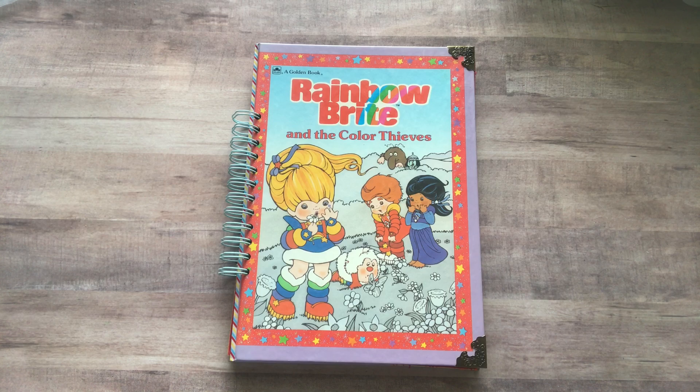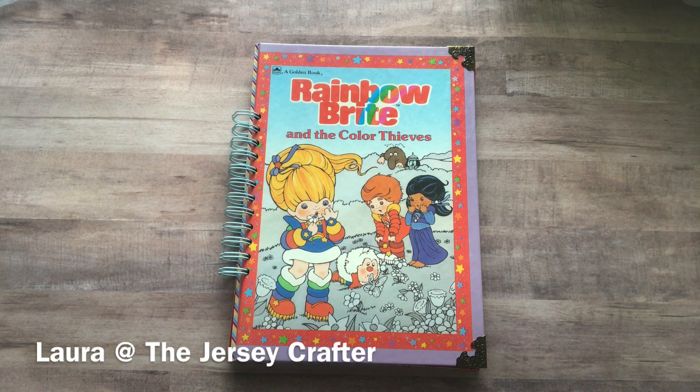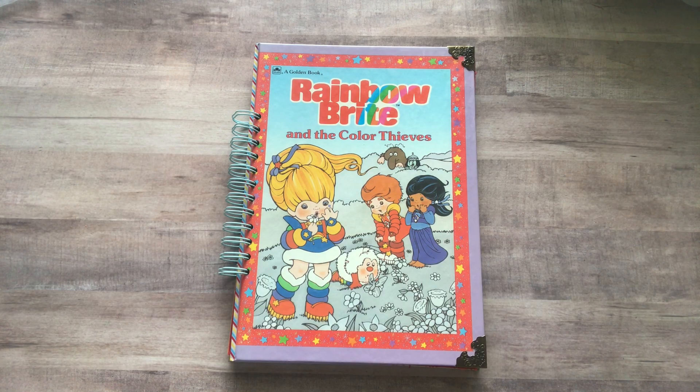Hey everyone, it's Nicole, welcome back to my channel Relax Cut Glue. Today I'm gonna show you a new project — this will be an ongoing project, nothing I'm gonna finish in the near future. It is a rainbow journal. I got the idea from Laura the Jersey Crafter — her and I were born in the 70s, kids in the 80s, and we really loved Rainbow Brite. Laura put it best: when somebody asks her what her favorite color is, she says rainbow. And I do too. Funny enough, I was hanging out with my four-year-old nephew the other day and I said, 'Hey Zayden, what's your favorite color?' and he said 'the rainbow in the sky,' and I had to tell Laura right away.